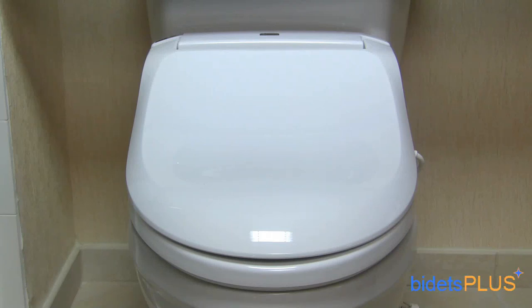This is Jensen with Bidets Plus and today we'll be reviewing the INAX Lucents Bidet Toilet Seat. The INAX Lucents is operated with the wireless remote control and offers a solid and durable construction that will last for years to come.